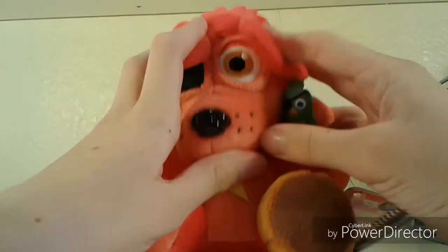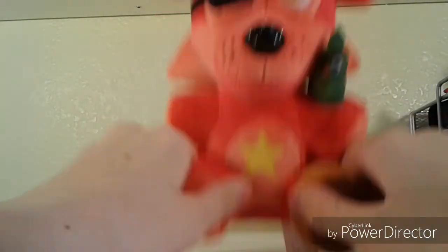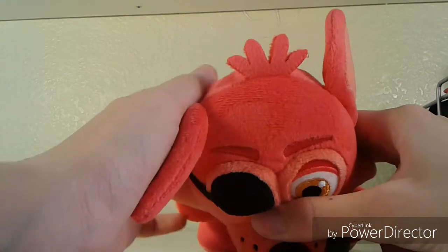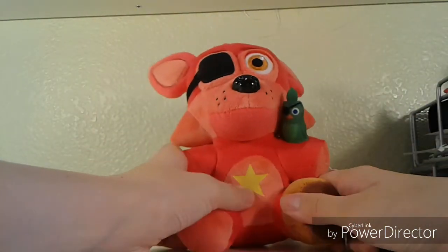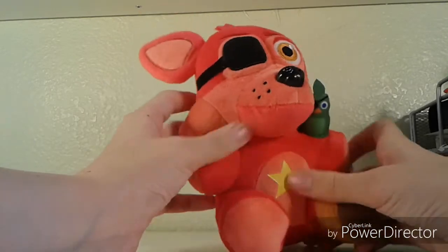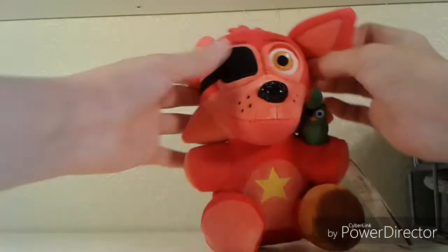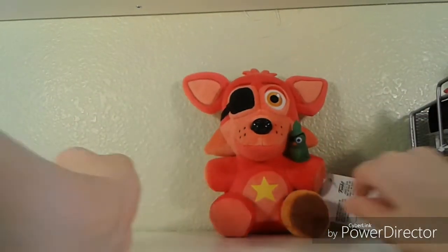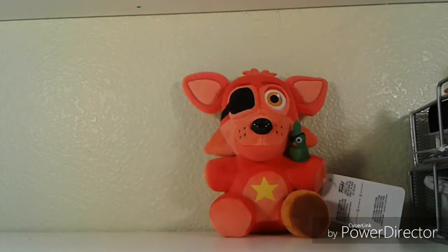He looks really good. He's definitely very soft. He has four Tuffy Duffs — four Tuffy Waffles up at the top — and none of the other foxes have that. The star is really nice. He's super soft. In my opinion, definitely one of the best Pizzeria Simulator plush. I thought I liked Rockstar Freddy better, but I actually like him better.